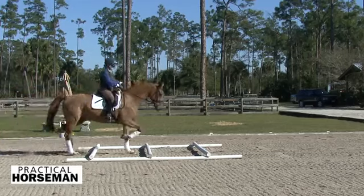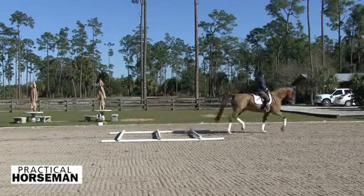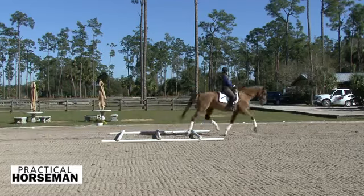Our interference is not going to help him find that swing and looseness in his back. Us being as small an influence on him as possible over the poles — that's what's going to help him, and it's going to help you to feel your horse swinging over the poles, and then in the future swinging in his resized frame.